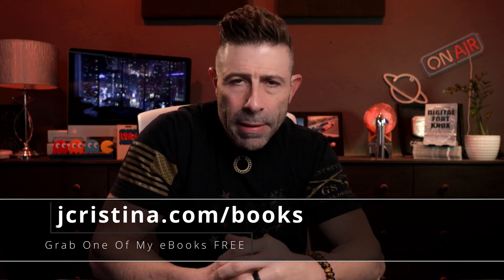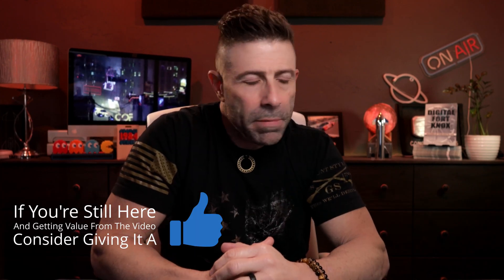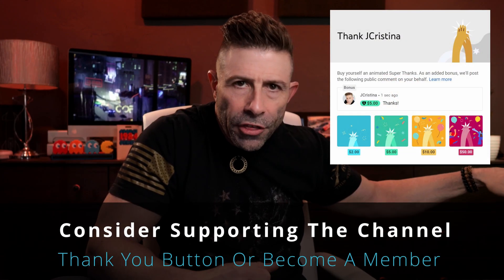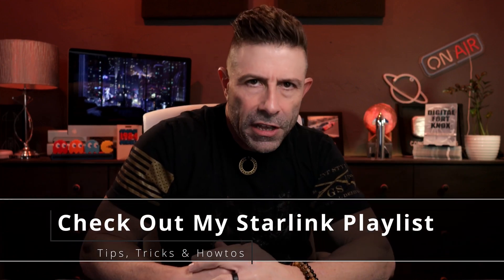I want to know your thoughts. As I go through this, I'll give you my commentary after reading it, but more importantly I want to hear from you down below. Before I get into this article — if you haven't downloaded any of my eBooks, they're free, go to jchristina.com/books. If you enjoy this content, consider giving it a thumbs up. Don't forget to subscribe, and click the notification bell so you're notified when a new video comes out. If you want to support the channel there's a thank you button, or consider becoming a member. And if you want more content like this — Starlink content, Elon Musk content — I'll put a link; it's about 240 videos. Anyways, let's get into this article from Wired Magazine.